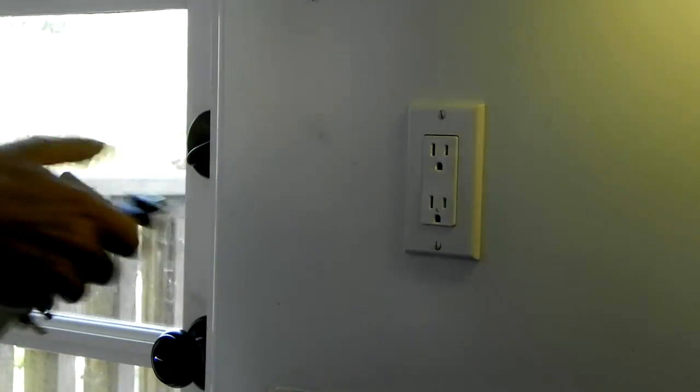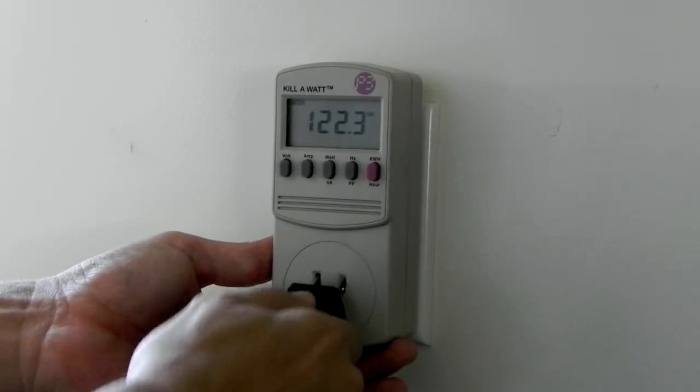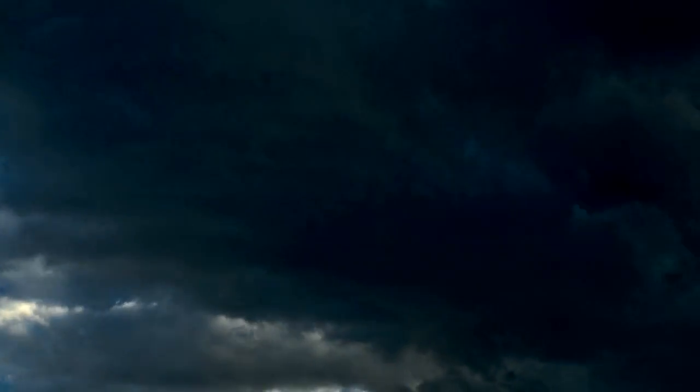To use the Kill A Watt, you simply unplug your appliance, plug the Kill A Watt into the wall, and then plug your appliance into the Kill A Watt. Try to leave the Kill A Watt plugged in for an extended period of time — this will give you a more accurate picture of consumption.